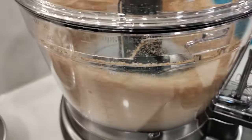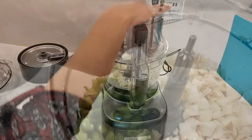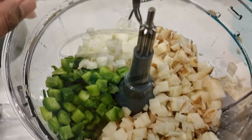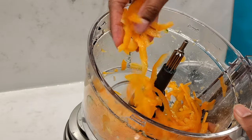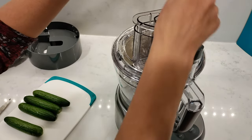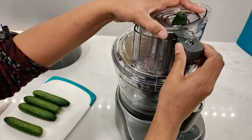Overall, the Cuisinart Elemental food processor works really well for chopping, shredding, dicing, and the adjustable slicing disc is a great option, letting you slice your foods in different sizes and get a little more creative with your meals. The trick is to pack the food items into the tube and you should get nice, even slices and diced food.